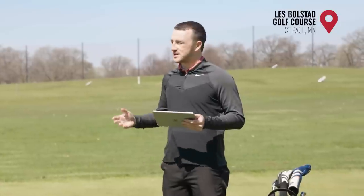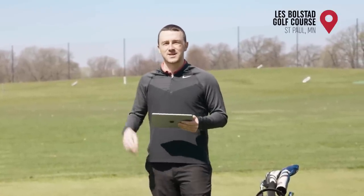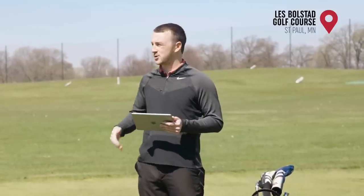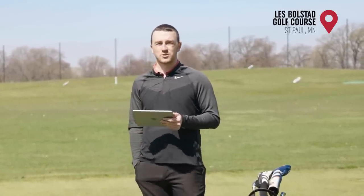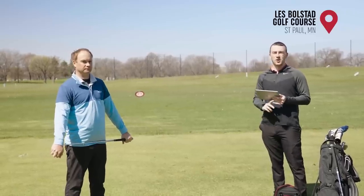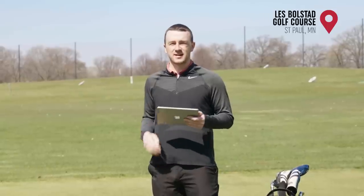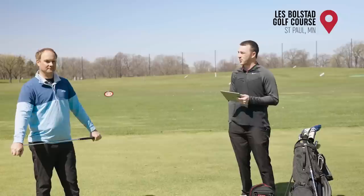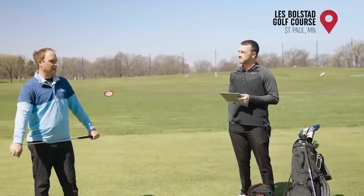Golfers interested in standard, power, or retro spec — or any spec they think they need — can come into Second Swing and speak to an expert like Thomas at one of our stores, or contact our online fitting support team to schedule a fitting through a phone call or video chat. At any fitting at Second Swing, you're going to get fit like a pro for your new set of irons. Thomas, thank you for providing your insight today and hitting the shots.